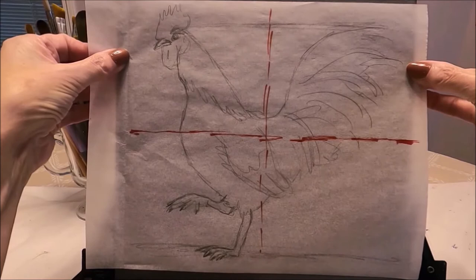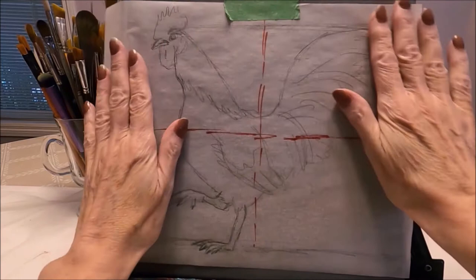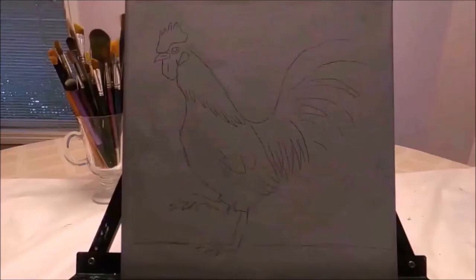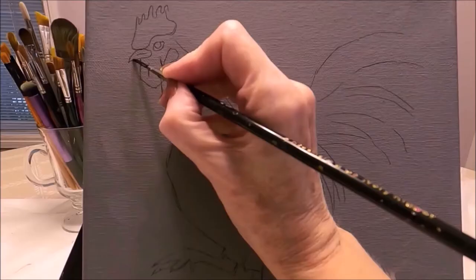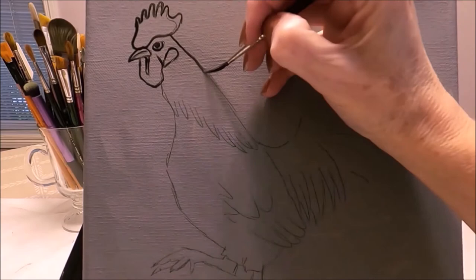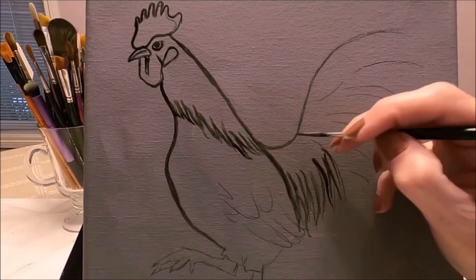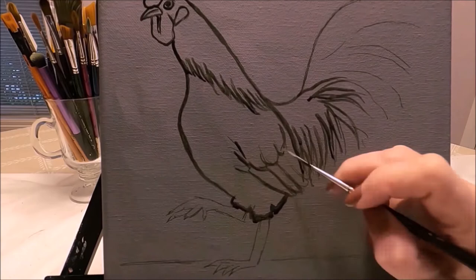I want to make sure the pattern is well centered with equal amounts on each side of the rooster and at the top and bottom as well. I've transferred the pattern and now I'm going to use a fine liner brush with black acrylic paint. I've added some water to make it nice and inky — this is going to help me trace the drawing. What I'm doing here is an underpainting, which will help me make corrections if needed, so I won't lose my original drawing underneath the layers of paint.